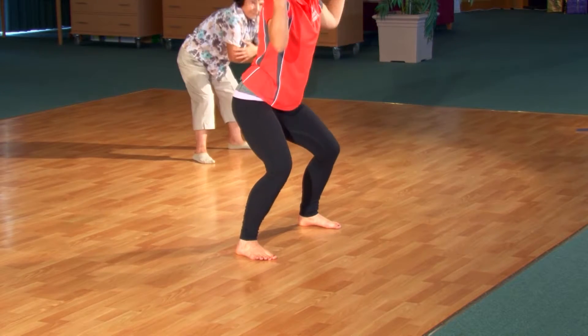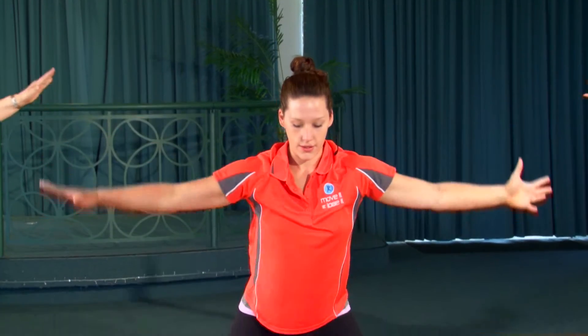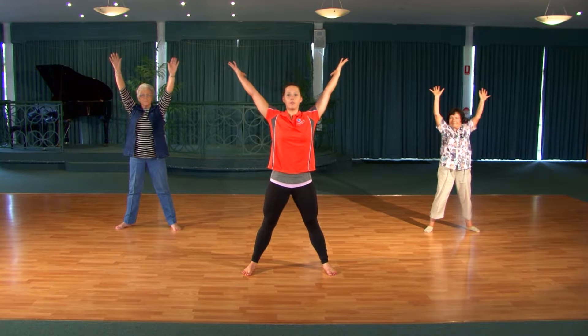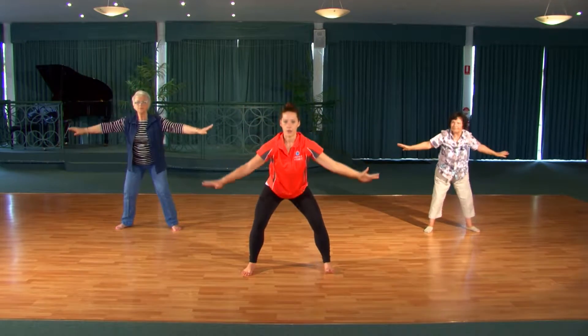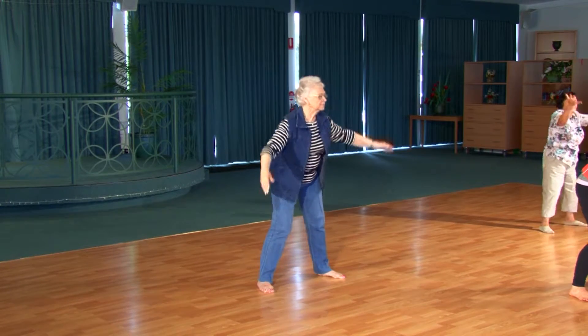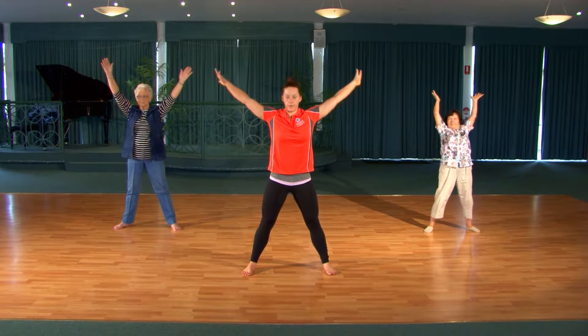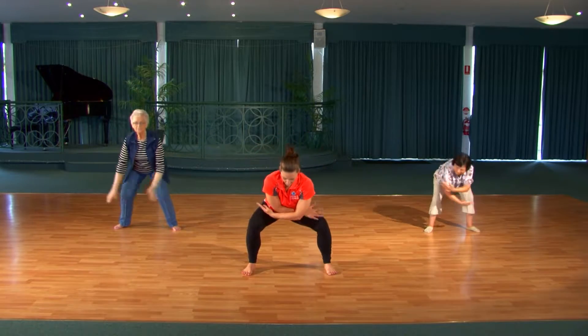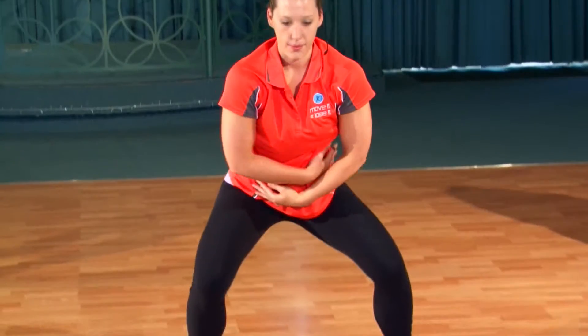Let's take four more of these. Really reach up and open. Exhale to come down. So you can start to work with the breath now. It's a deep breath in through the nose. And then exhale to sit down through the tail. Wrap the waist, relax the neck. One more deep breath in, reach up. Exhale to release. And then gently just coming up through the center.